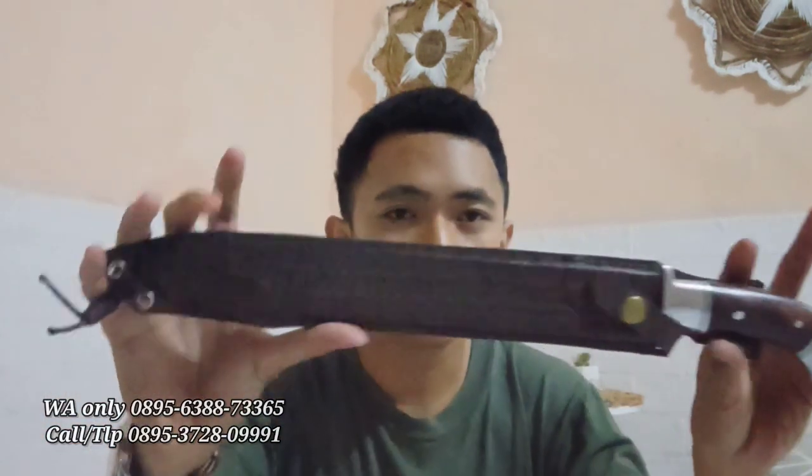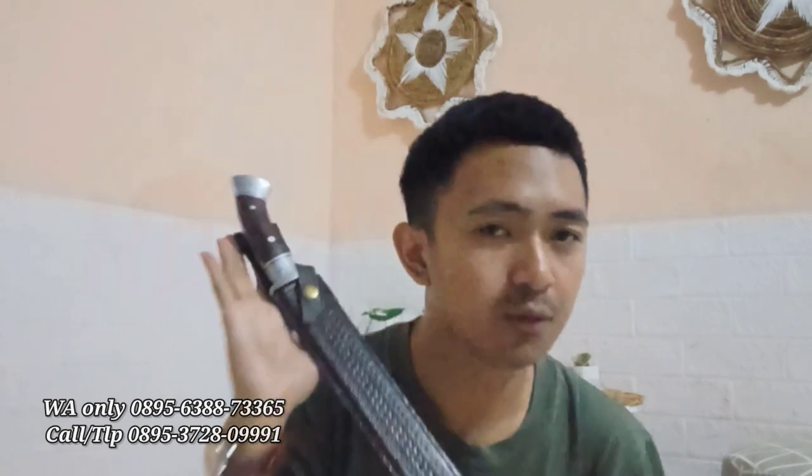Sudah jos ketajamannya. Kita coba gaya tarik, mantap banget. Sekali tempel insya Allah, untuk golok seperti ini kurang lebih bisa untuk 10 ekor hewan kurban tanpa asah. Itu tergantung tekniknya juga, bisa lebih dan bisa kurang tergantung si penjagal yang memotongnya. Ini buat teman-teman yang berminat, golok sembelih HSS custom. Harga murah meriah, cuma 450 ribu aja.